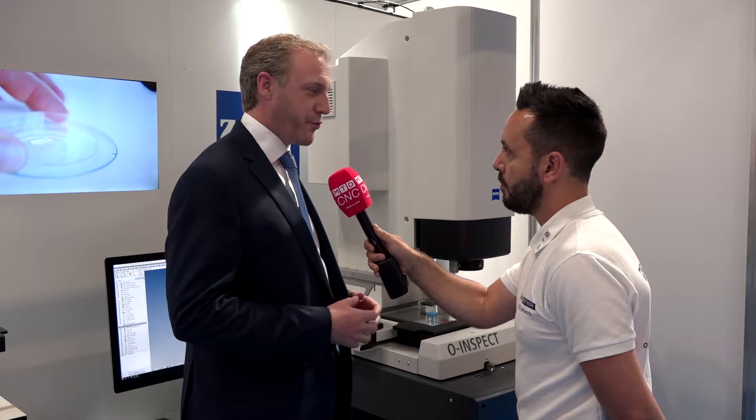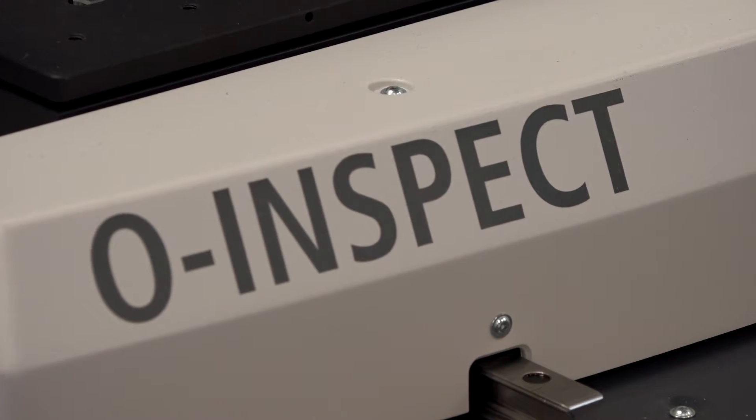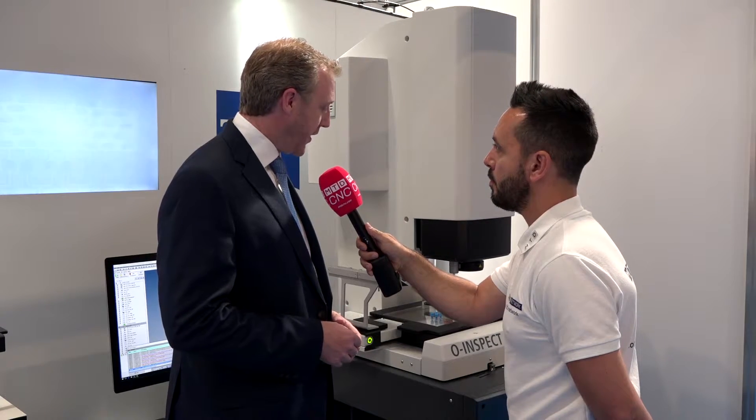For those people who really want versatility in terms of the range of different parts that they're measuring and the different ways that they're measuring those parts, then the O-Inspect is really targeted at that market. As well as having the traditional tactile CMM probe on the system, it's got two other sensors in there.